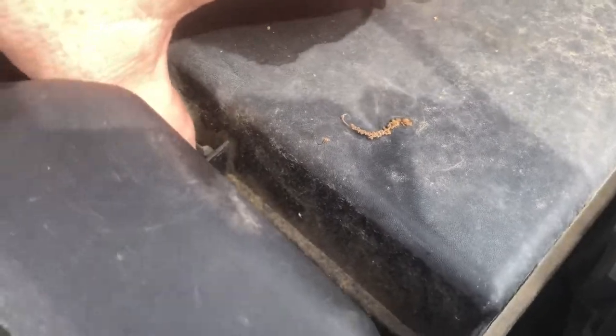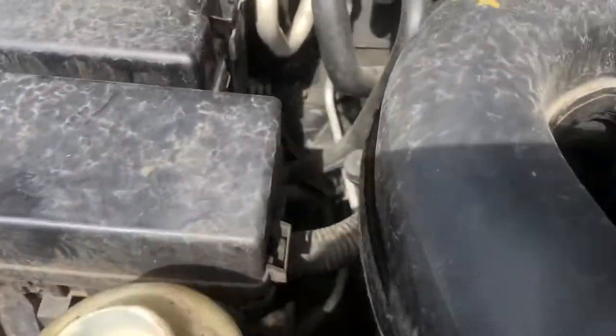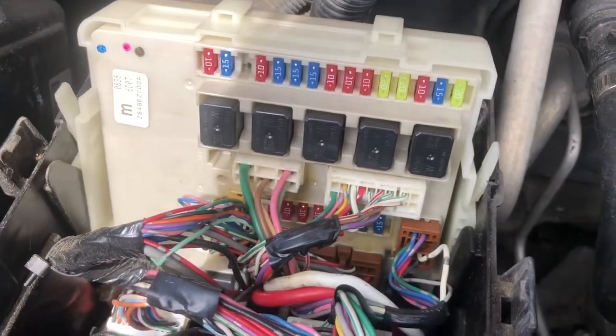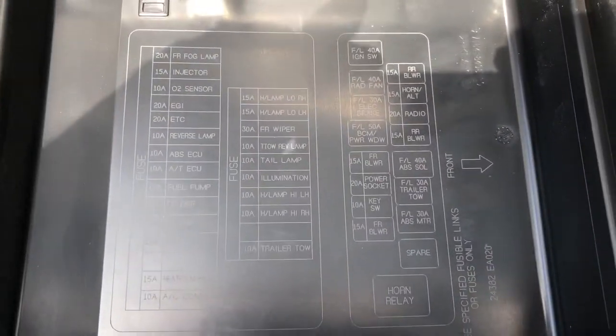Squeeze this tab in here. There will also be another tab here that you squeeze in to lift the lid. Behind that lid is the fuse box. The back side of this cover also has the info for the fuses.